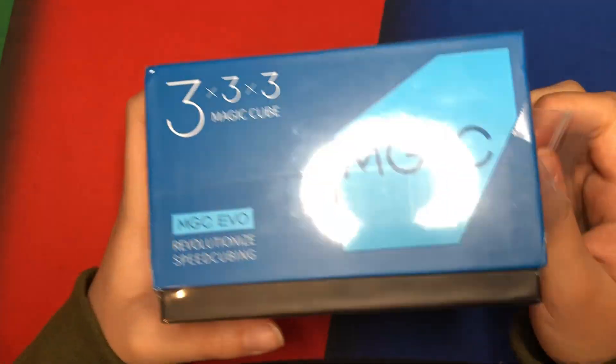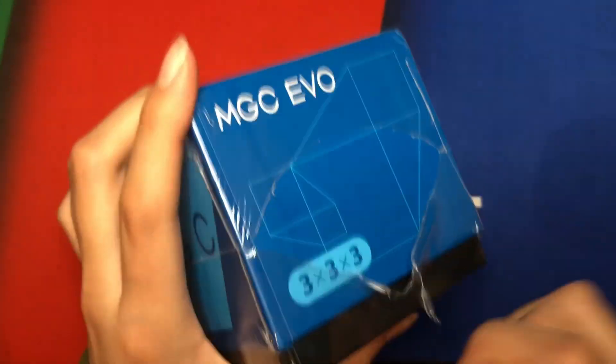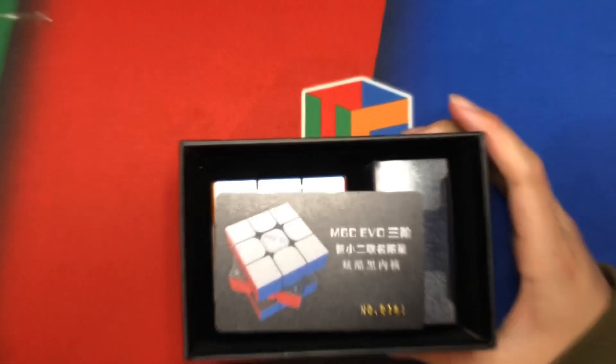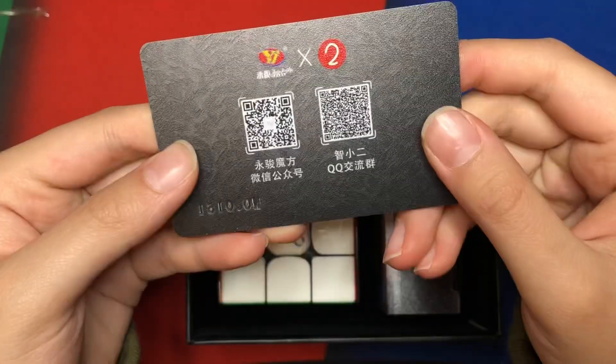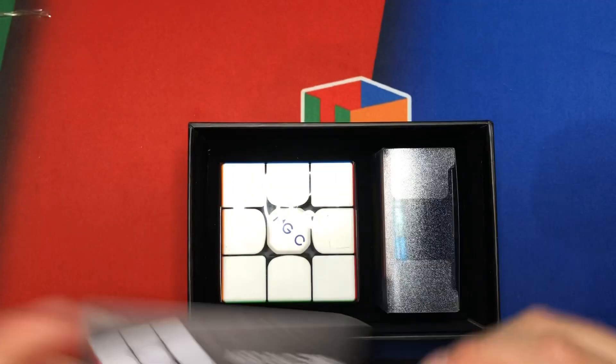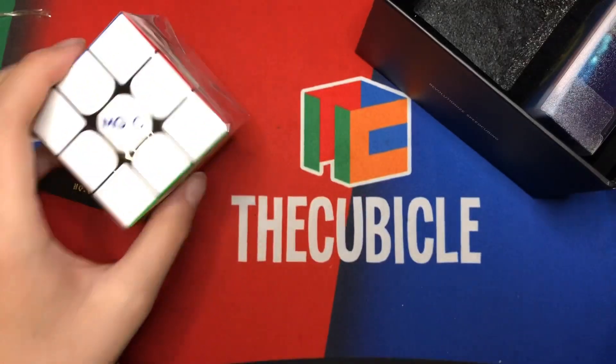The new logo — why is the C so far away from the G? I guess it's easier for me to open this. The box colors are nice. MGC EVO card. I went for black internals because I'm pretty sure they're limited time only.